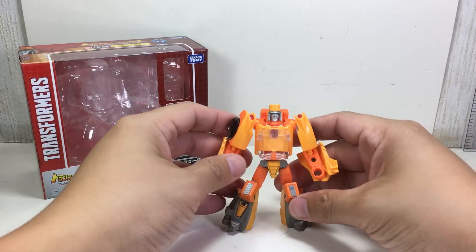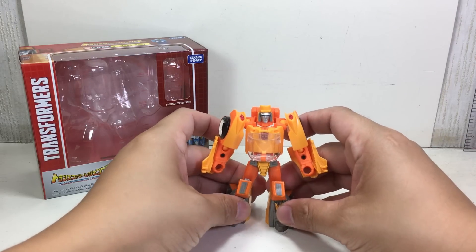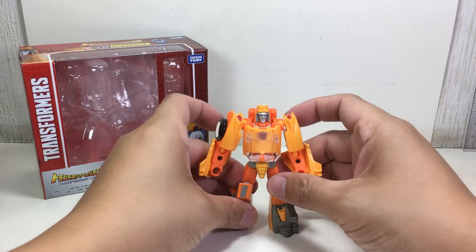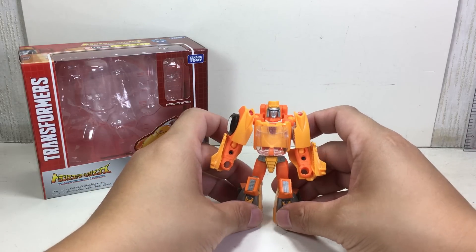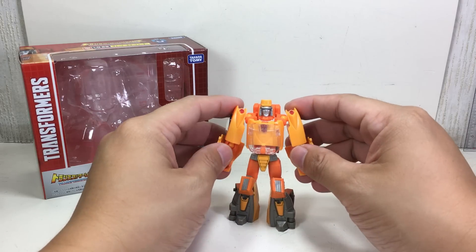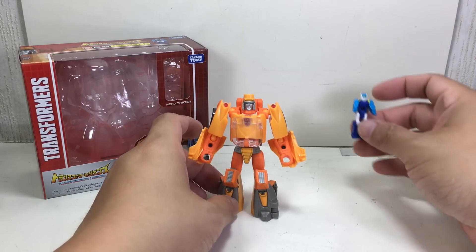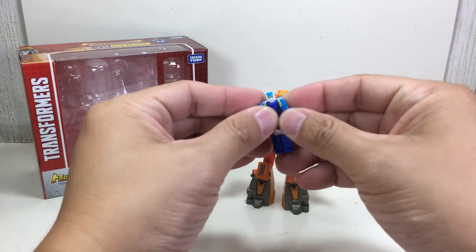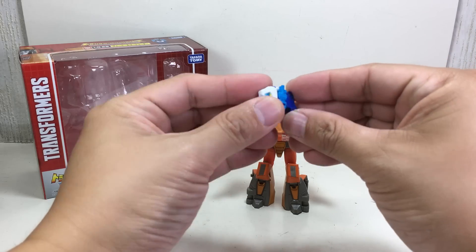He is a cute little figure. A lot of people were annoyed with this character, but it's just something you've got to have to complete your 1986 movie shelf. It also comes with Ghost Shooter, who, if I remember correctly, was a police car Headmaster.